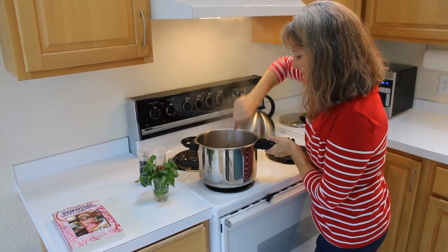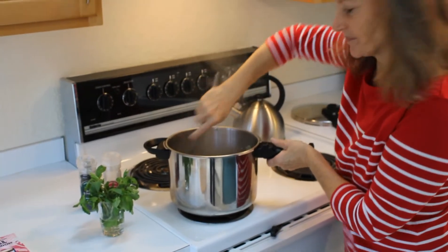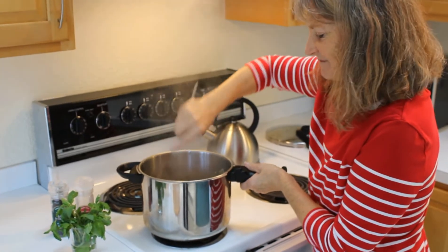Mix it in. Okay, we have our little dish ready to go.